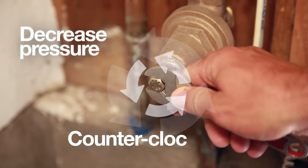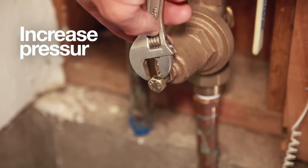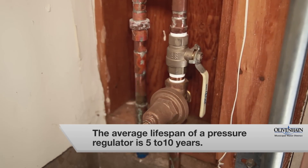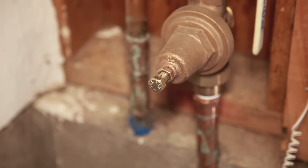To decrease the pressure, turn the screw on the regulator counterclockwise. To increase the pressure, turn the screw on the regulator clockwise. Avoid setting the pressure too high, as this could damage your plumbing or your appliances. Regulators typically have a lifespan of five to ten years, so if your pressure is still too high or low after making adjustments, your regulator may require replacement.